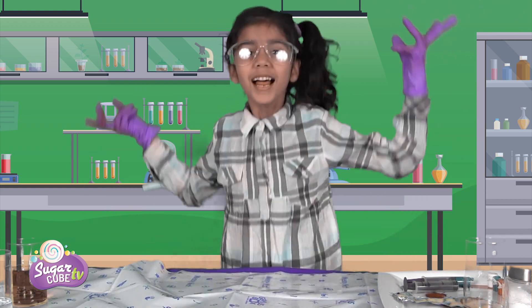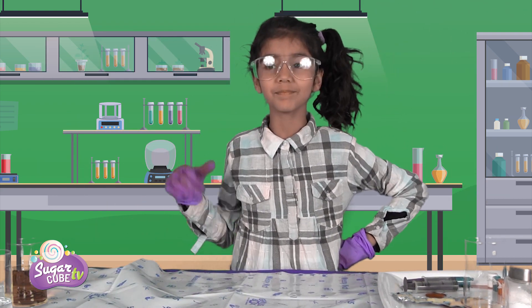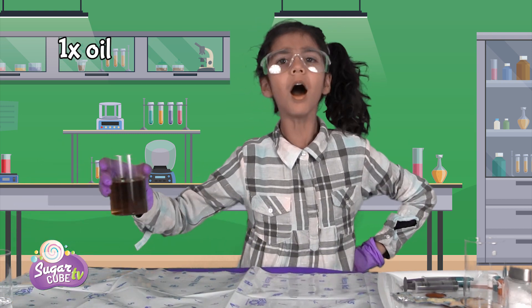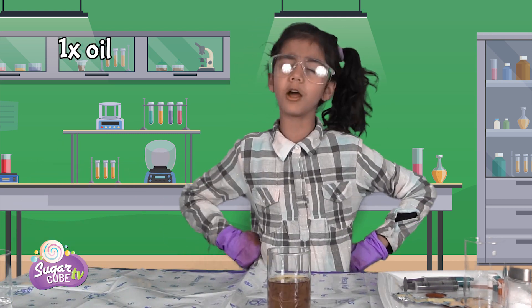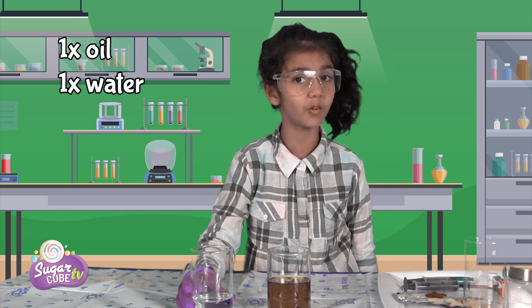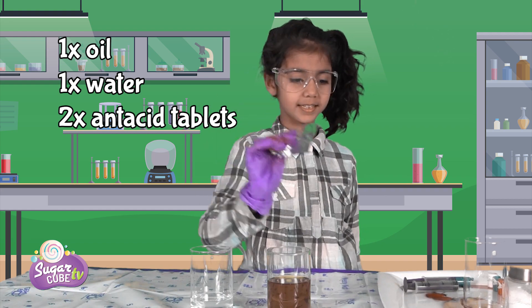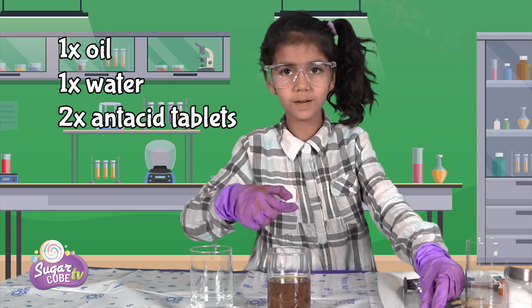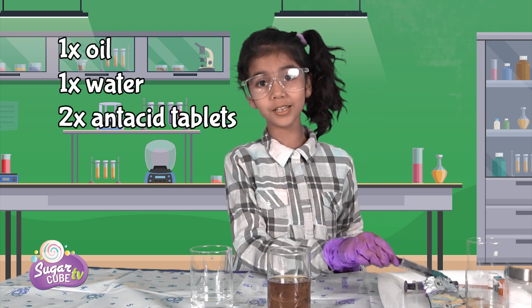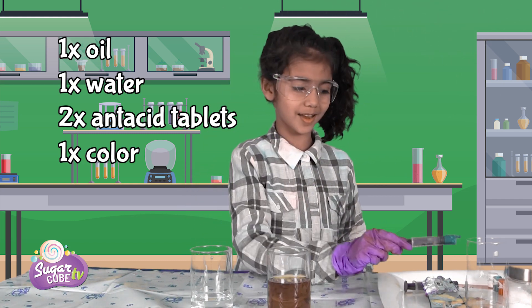We're going to do lava bars! For lava bars, we need some oil — which is vegetable oil — some normal old boring water, and some fantastic tablets. I got two over here, and I just forgot one more thing: the food coloring! We got some green this time.